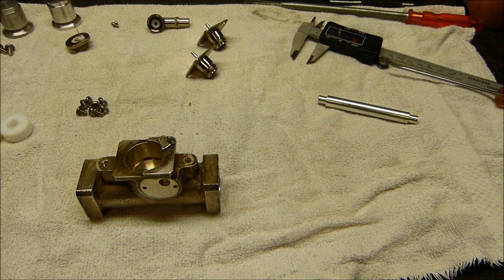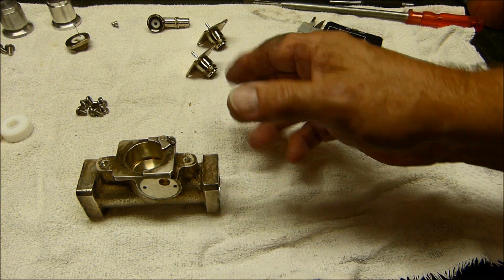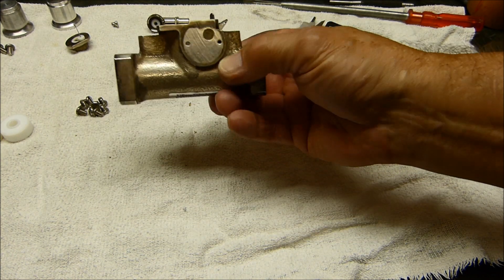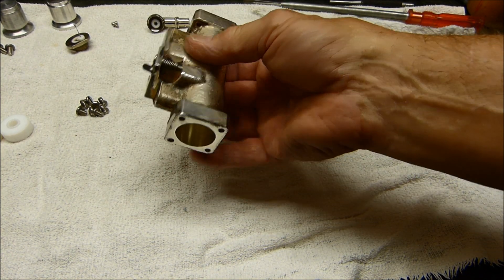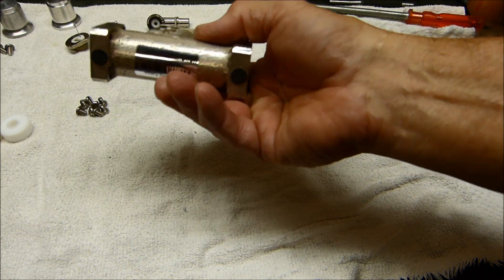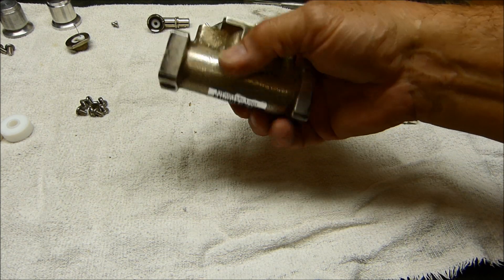Tonight is Thursday September the 25th, 2014, and I wanted to show you — encourage you — if you have the desire to disassemble and clean up your Bird line section. These things are not hard to get apart.